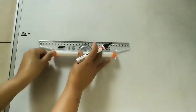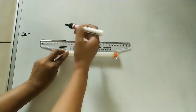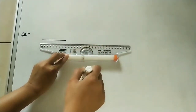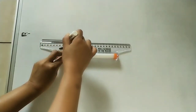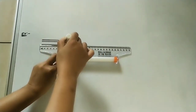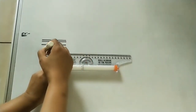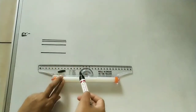Let us see how to use this scale. I am drawing a line of eight centimeters. Now I will do parallel lines at different distances — just move the scale in the downward direction and draw an eight centimeter line, then at some distance draw one more line. In this example we drew parallel lines at different distances using the roller scale.